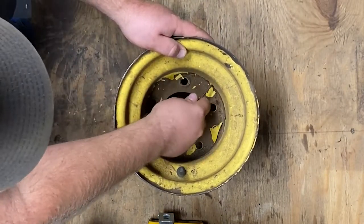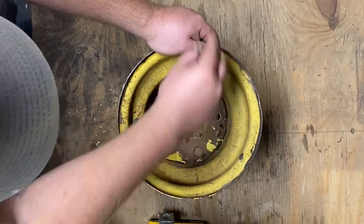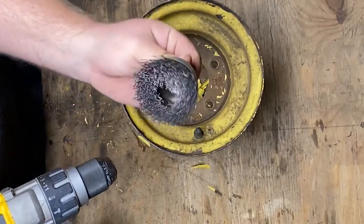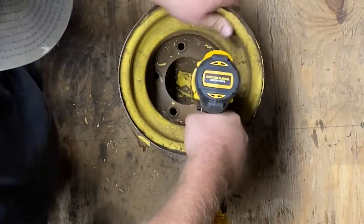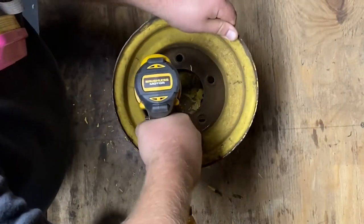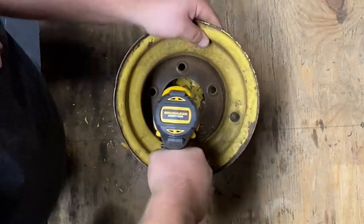Once all the loose paint is peeled, I will again use the wire wheel with the drill to sand away the rust. For the inside of the rim, I will switch out my wire wheel for a cup-style brush, which allows me to put vertical pressure on the rim surface. The goal of the wire brush is to remove all the rust and expose just the bare metal, which will help paint adhere to the metal and last longer.